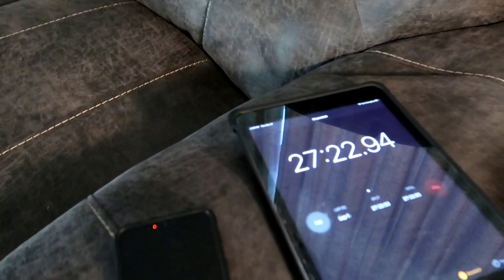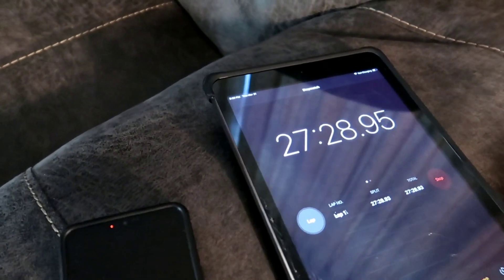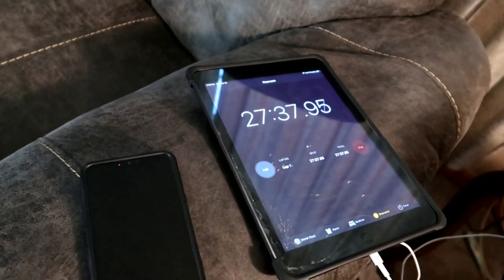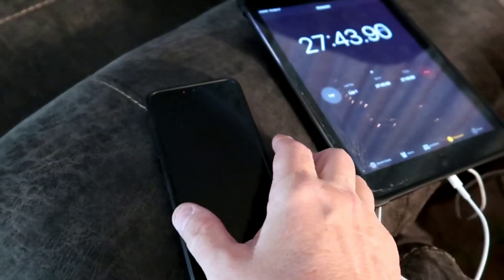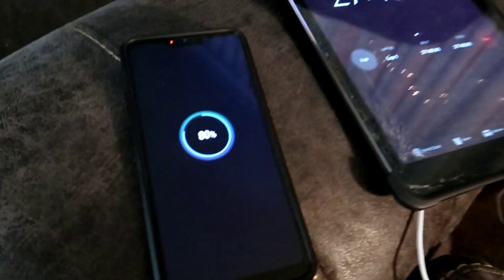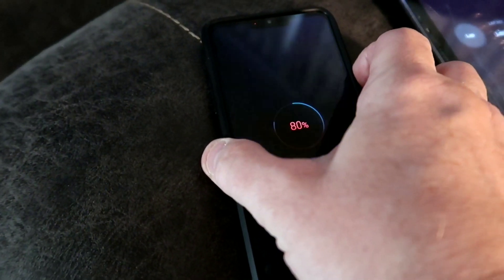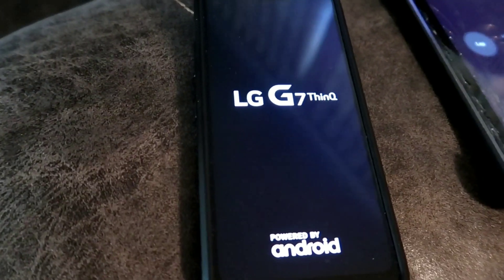Alright guys, back with you. Charging the LG G7 ThinQ — trying to get it from 43% to 80%. I'm not going to charge it more than 80% today because it's bad on the battery. There's that magical number — 80%! 27 minutes and 54 seconds. Let's power it on now and see if that knocks down a percent on the battery.